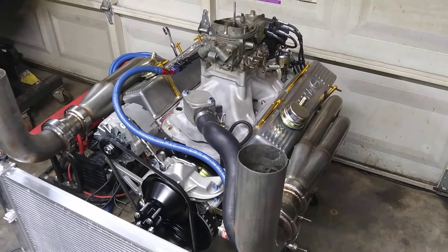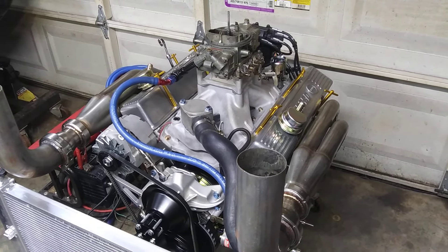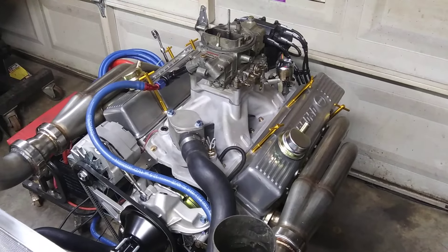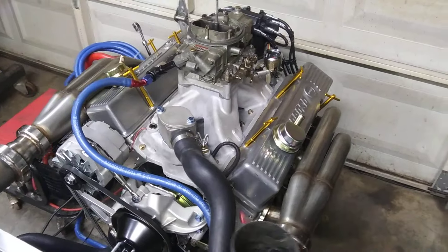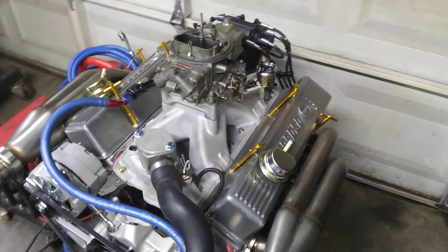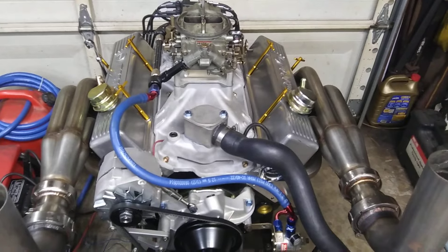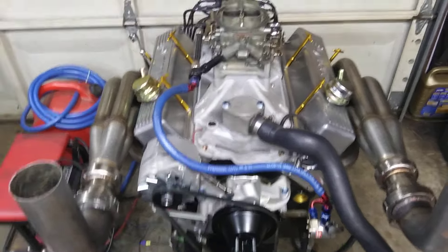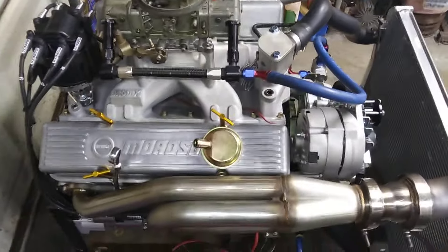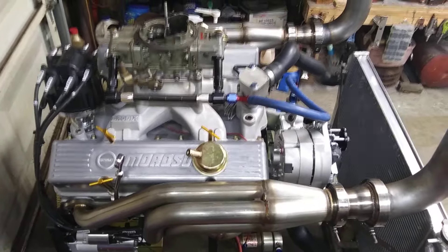It's got a thump — a pretty lumpy camshaft, some compression, pretty good cylinder head flow. This is a 500-plus horsepower engine all day. In the back of my mind I pretty much know what it'll make — this ain't nothing new, ain't rocket science. There's been thousands and thousands of these things built. Anything you can build, somebody else done built it probably 5,000 times. Ain't nothing new under the sun.